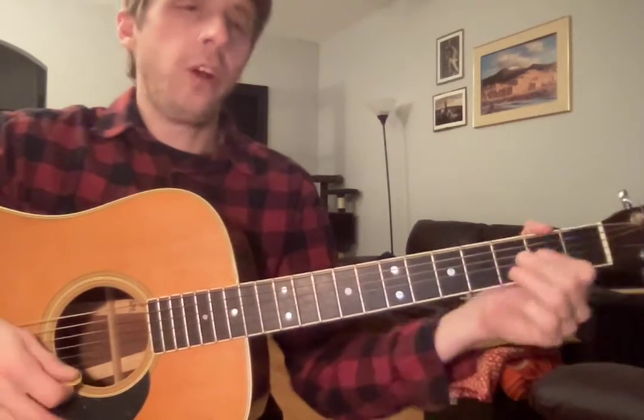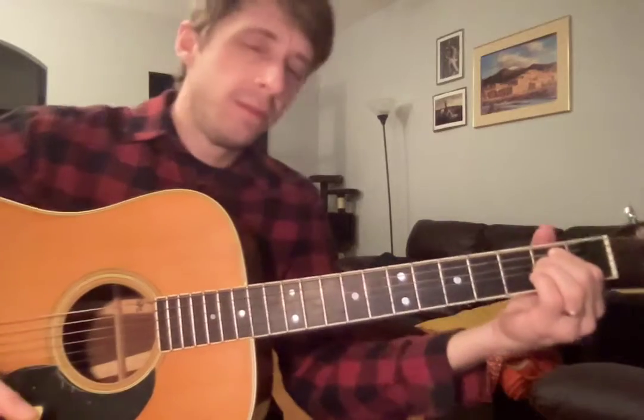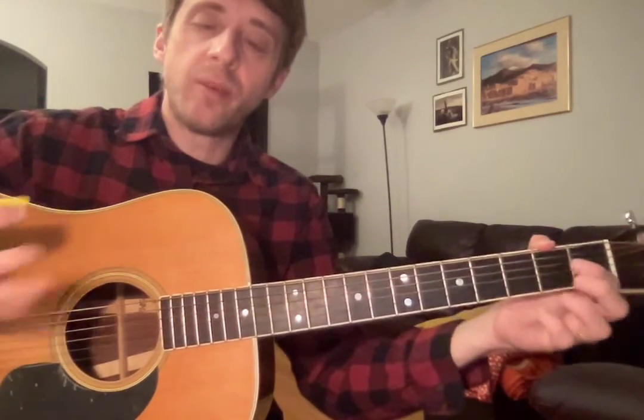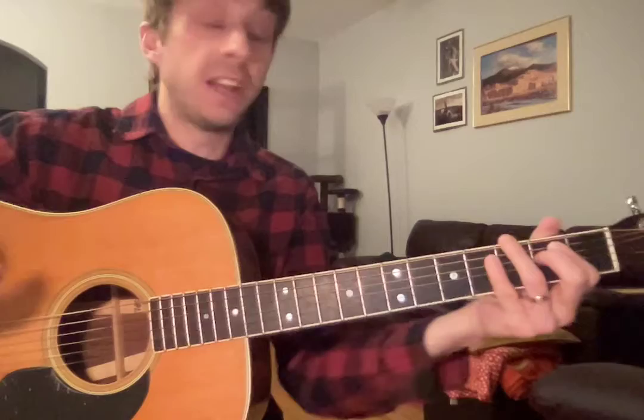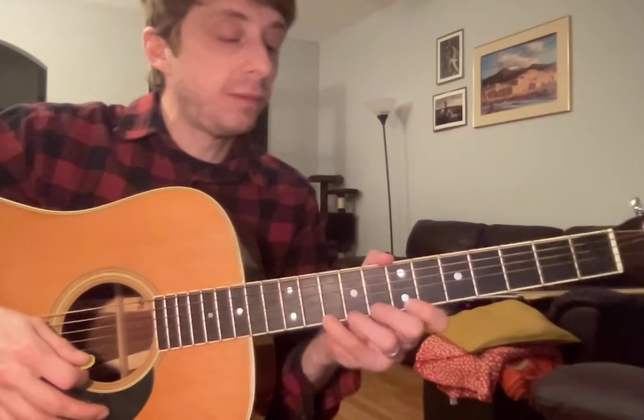If you want, you could even get creative with the notes that the scale contains — you could do something like that. It's kind of fun to get creative. That is basically the building blocks of lead guitar, so that is what we're gonna focus on this week.